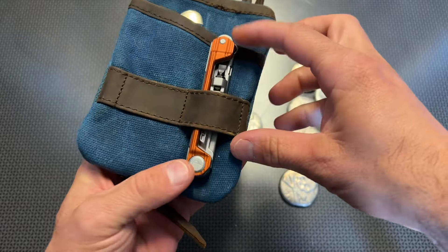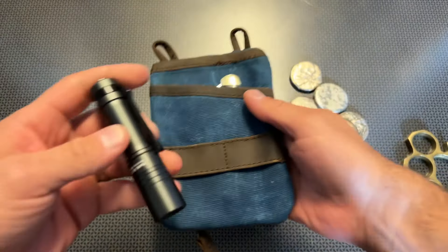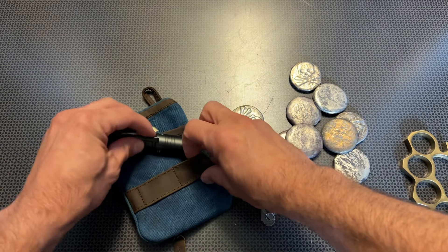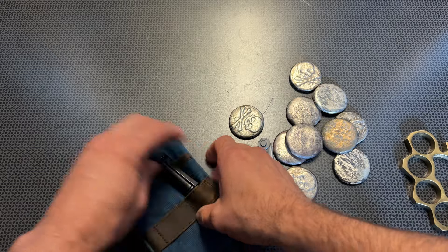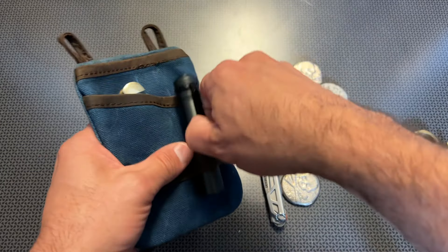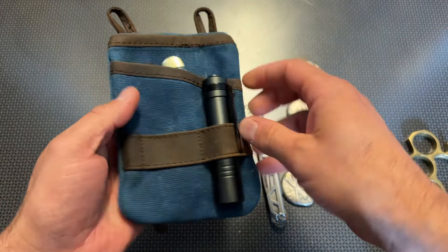You can take a bunch of different EDC related items and put them in here. If you've got some of those Thrunite flashlights that I've been taking a look at, you can slide them in here and fit them in that leather pouch. So if you wanted to stick this in the glove compartment of your car, you can go ahead and put all that in there nicely.